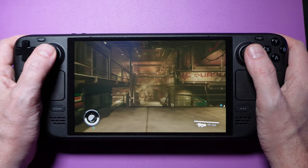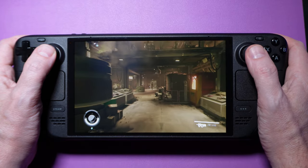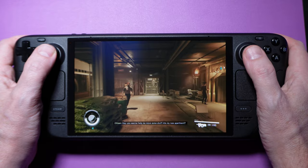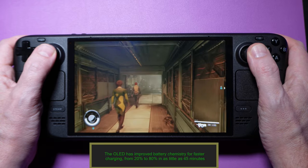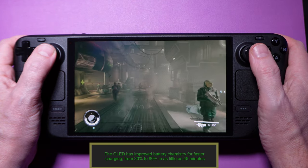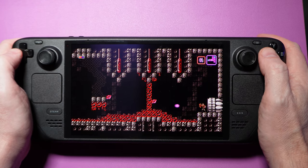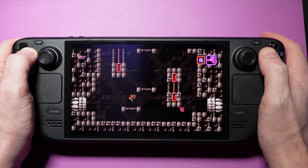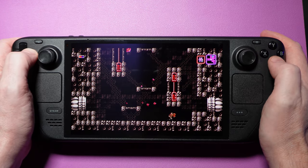The larger battery in the OLED definitely helps extend playtime over the original Steam Deck, but that's not the only reason we're seeing longer battery life. We're also seeing improvements due to the HDR screen using less power, and the move to a 6nm APU has resulted in more efficient compute overall. In our AAA game testing on medium settings, we're getting just about an hour and 20 minutes on the original Steam Deck and just over 2 hours on the OLED. On the lower end, in games and emulation where we dropped the TDP down to single digits, we saw almost 9 hours of playtime on the OLED, while we only hit around 5 hours on the original.